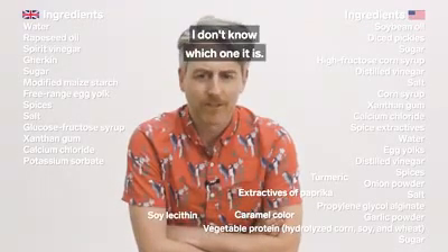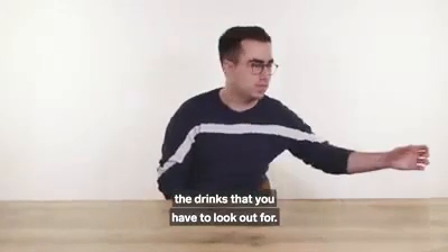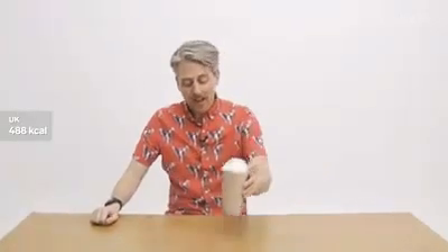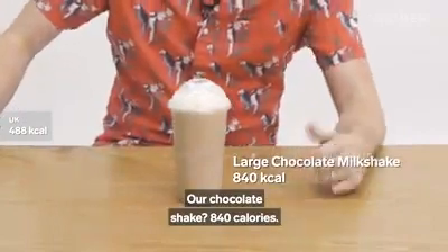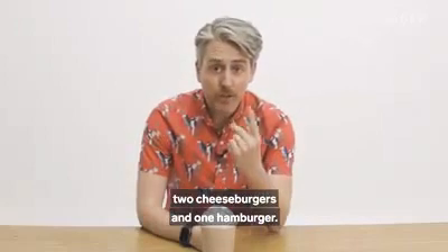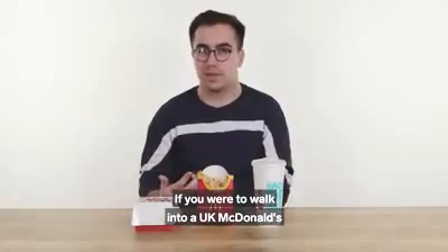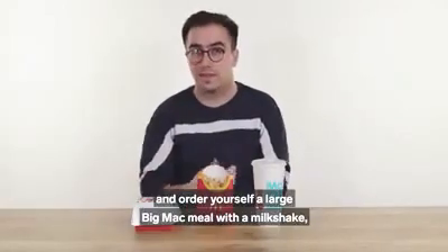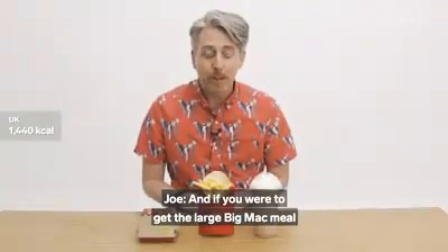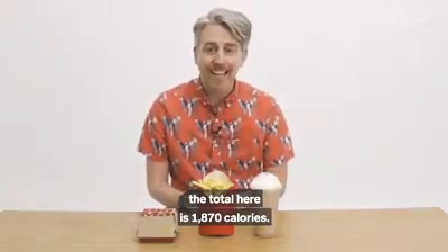If you are trying to eat healthily at McDonald's, it might actually be the drinks you have to look out for. Our chocolate shake is 840 calories — that's as many calories as two cheeseburgers and one hamburger. If you were to walk into a UK McDonald's and order a large Big Mac meal with a milkshake, it would be around 1,400 calories. And if you were to get the large Big Mac meal with a chocolate shake in America, the total is 1,870 calories.